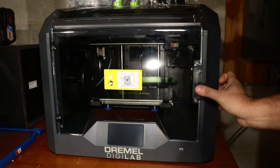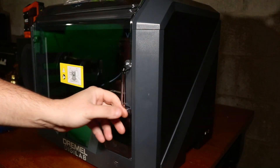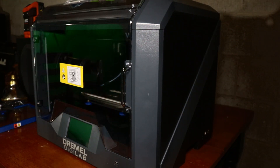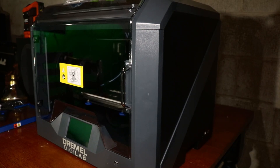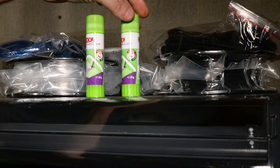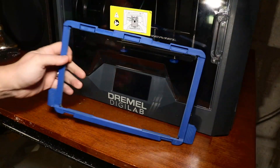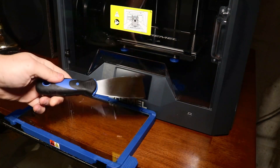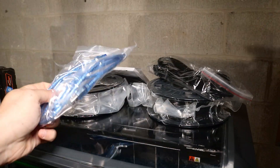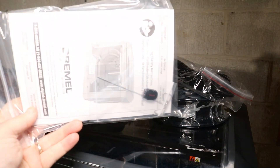The printer looks really sharp — you could put it on a desk in your office and it would look pretty cool. Size-wise, you're looking at 18 and three-quarters inches wide and high, and it weighs about 47 and a half pounds. In the box you get a couple of glue sticks, which you'll definitely need, a glass build tray, a scraper, and a cable to hook your computer up.